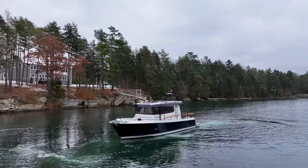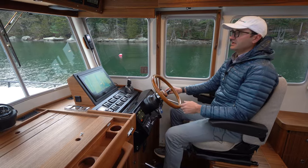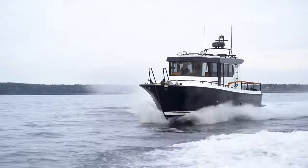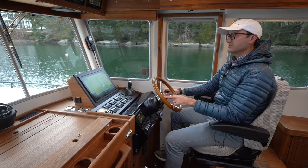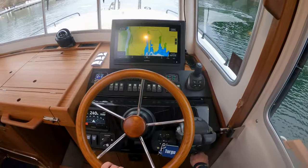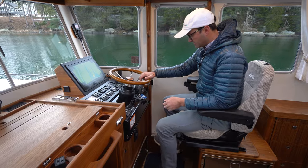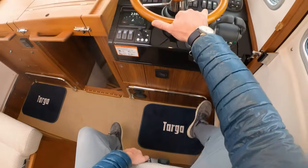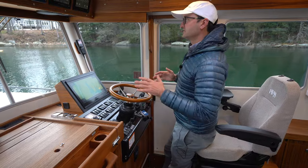As we're making our final approach into the dock, my helm position right now is in sort of comfortable underway mode. We've just come in from an offshore run, so this is a really comfortable driving position while underway for a long period of time. But since I'm getting into docking mode, I like to be standing, so I'll put the helm position further forward, push the kick plate forward, slide the chair a little bit back, and this gets me into a really nice standing position.